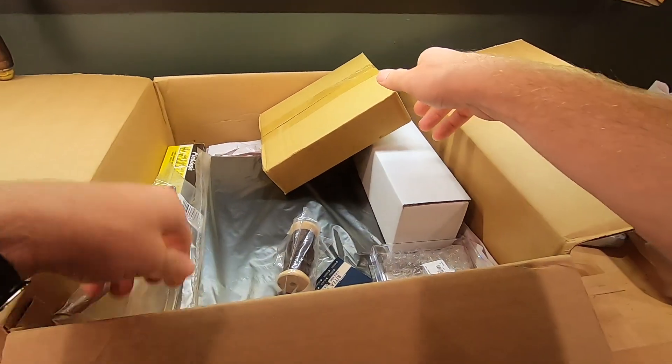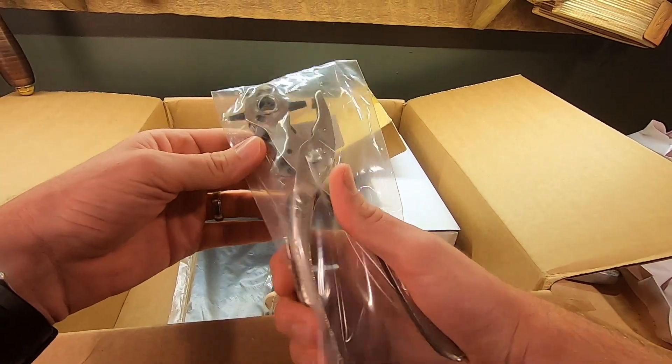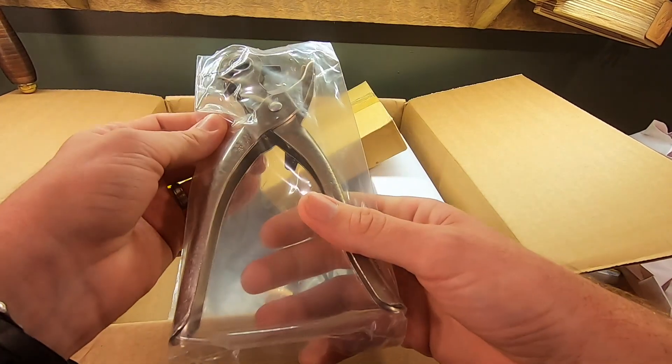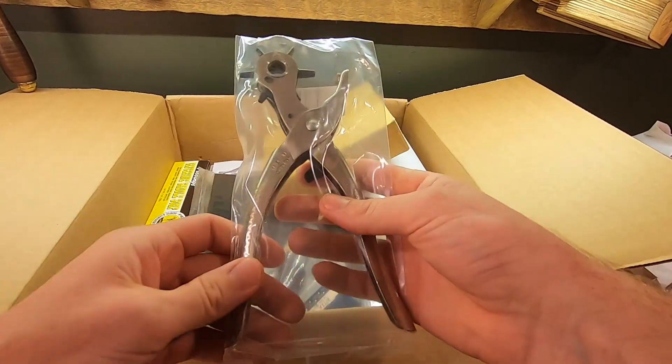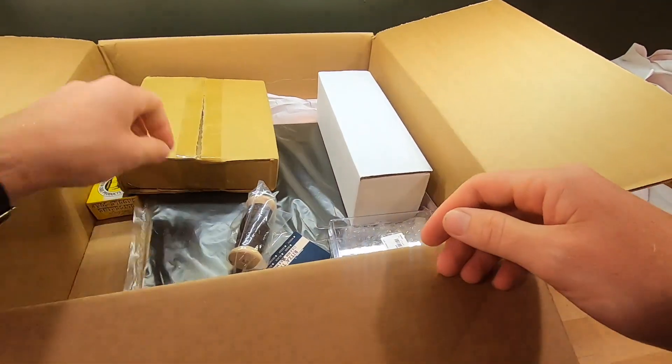Here's a rotary punch — a handheld punch. You can rotate out the tube sizes, and it allows you to punch multiple sizes in one handheld tool, which is nice.